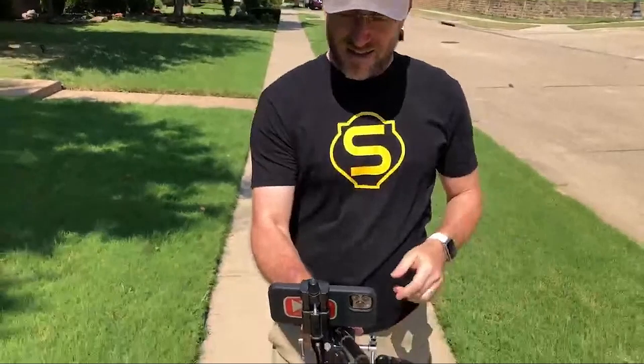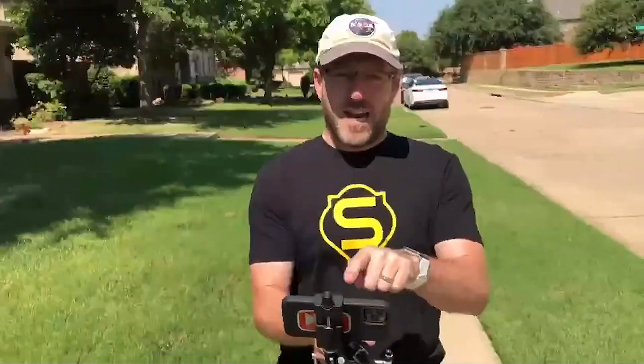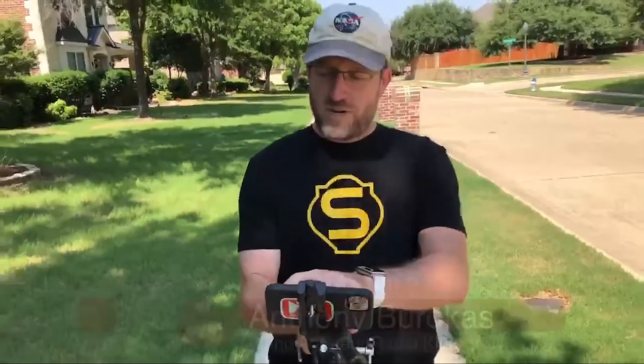I wonder what kind of interesting looks I'm going to be getting from the neighbors as I walk up and down the street here. I need to tilt that down a little bit more. Now, you can see down here — this is the camera that I'm switching on. Hey, look. It's Steadicam. That's pretty good, huh? And if I want to bring up my graphic again, I come over here, I tap my graphic, bring that up.